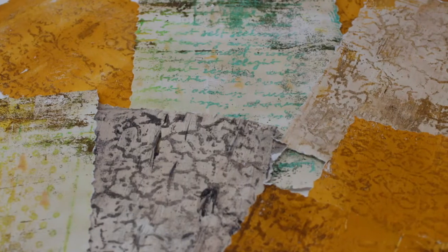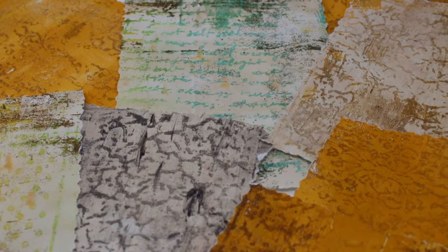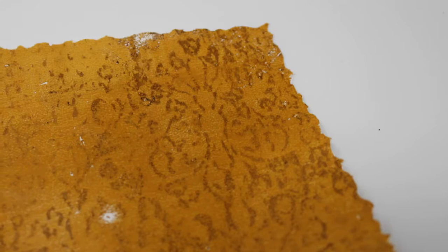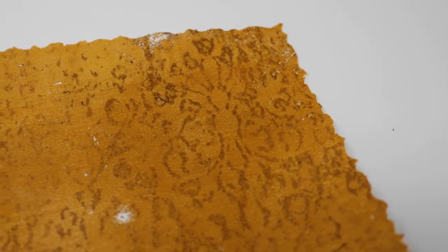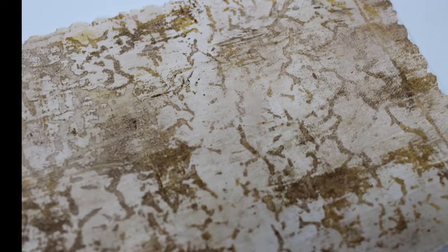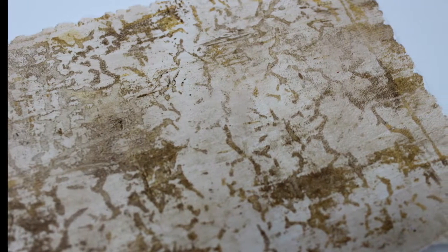This is episode 7 of my gel press series. In this particular video I want to use crayons and embossing folders to create a resist to utilize on the gel press. The process is very simplistic — very easy, quick and easy to do — and is another way to use your embossing folders.